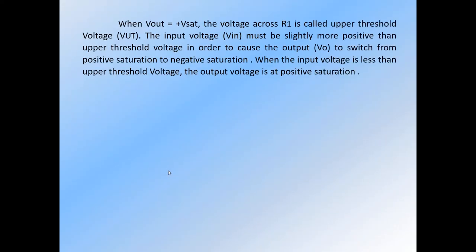When Vout is equal to positive saturation, the voltage across R1 is called upper threshold voltage. The input voltage must be slightly more positive than the upper threshold voltage in order to cause the output voltage to switch from positive saturation to negative saturation. When the input voltage is less than upper threshold voltage, the output voltage is at positive saturation.